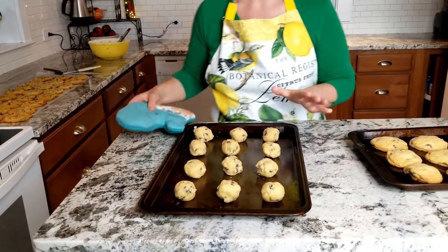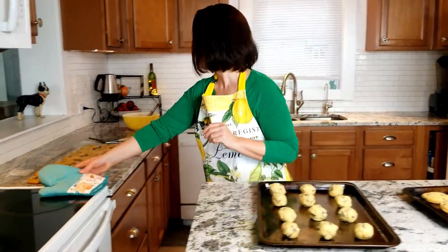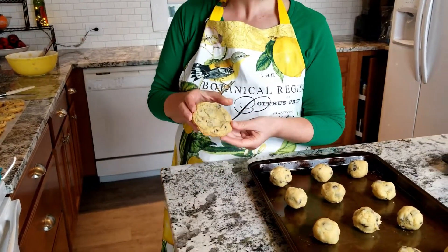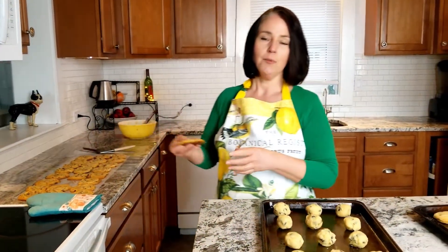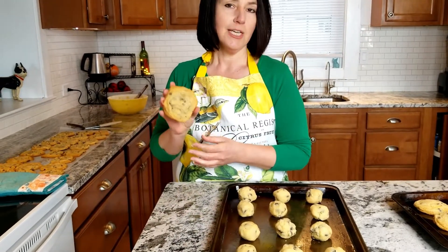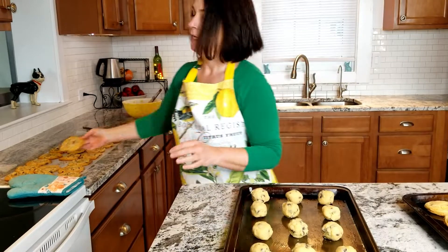I went ahead and made my next tray while waiting. I wanted to show a better proportion of the size — the first time I made them I made them a little bigger than I should have and had to bake them for 13 minutes. Then the second time, I accidentally canceled the oven so they were just melting instead of baking and came out flat. If you make mistakes like I do, don't worry — they're still yummy and everybody's still gonna eat them.